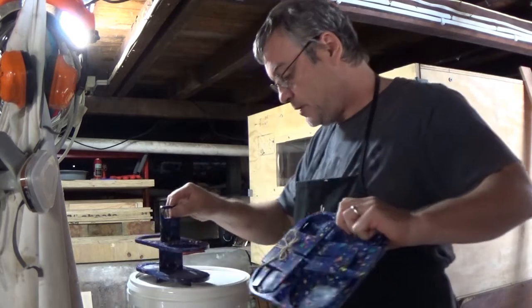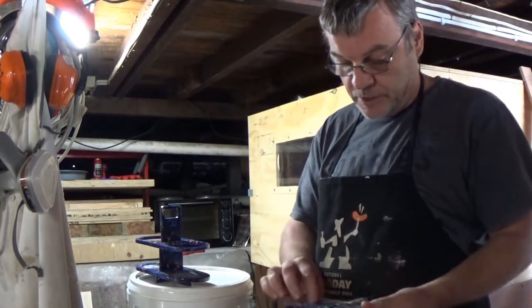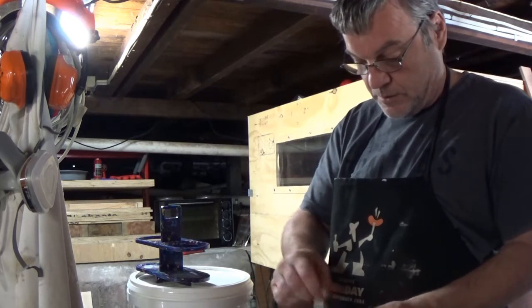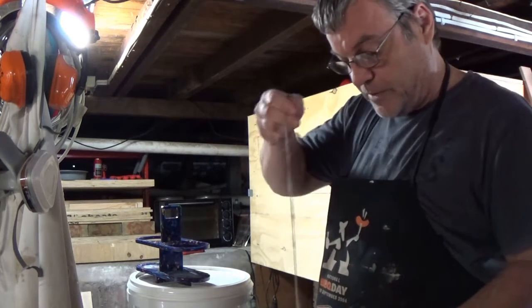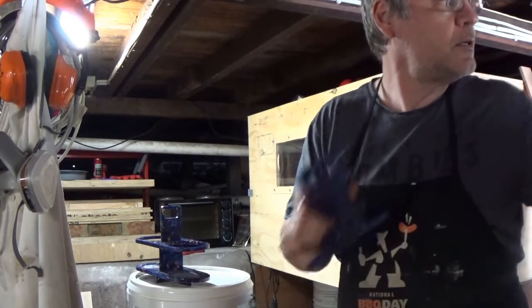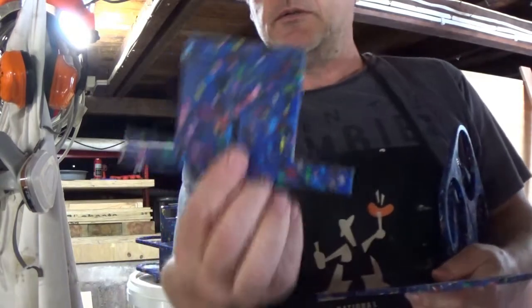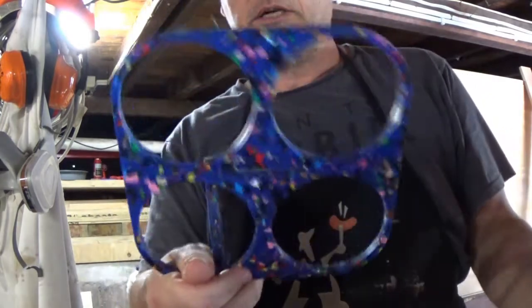The four cup also comes flat packed when you receive it. Untie. It's also made up of four pieces: two pieces make up the handle, the base, and the rings.